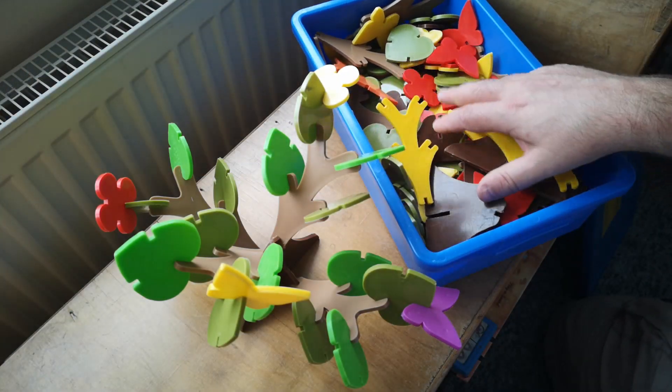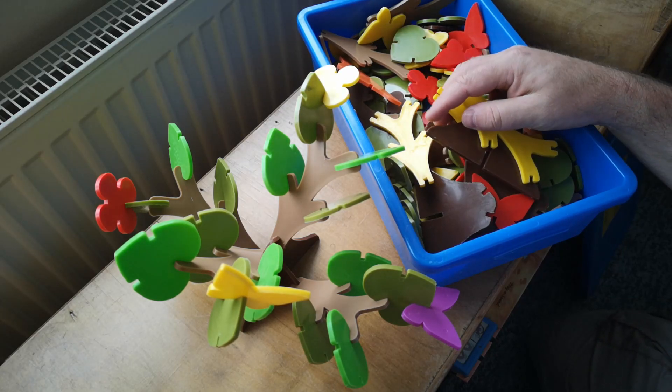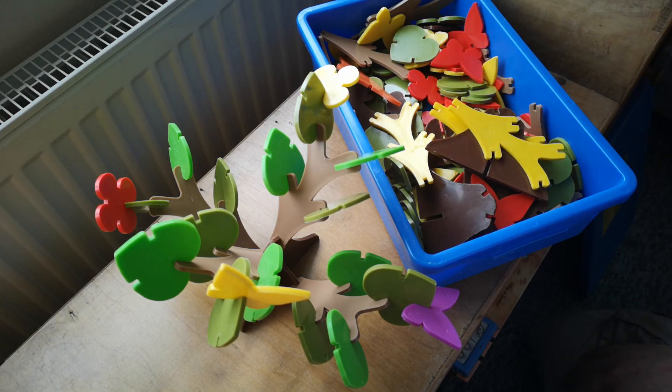So there we go — this is Baobab, the construction toy you've probably never heard of. Thanks for watching, and I hope to see you again soon.